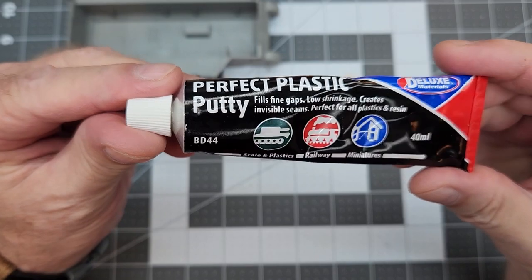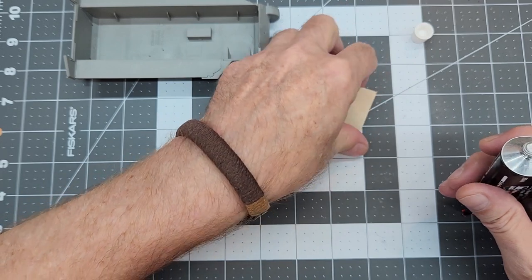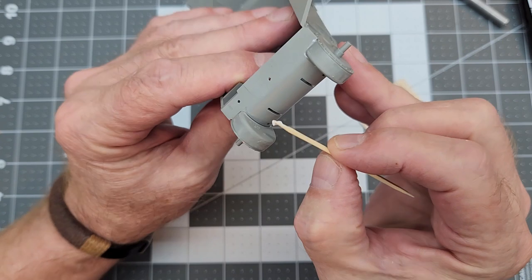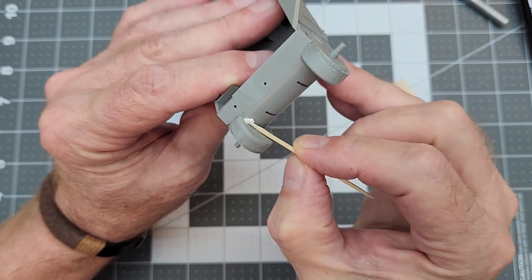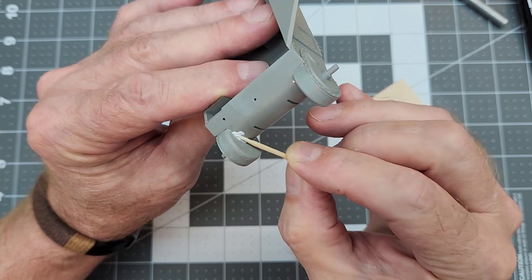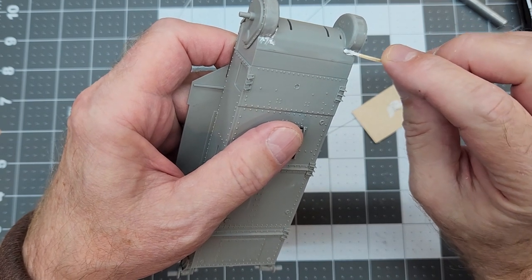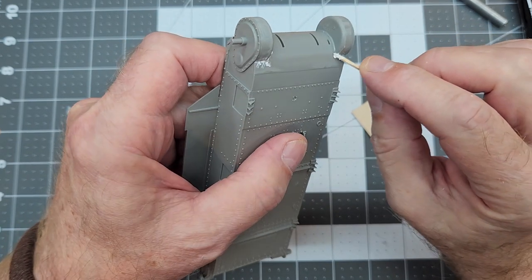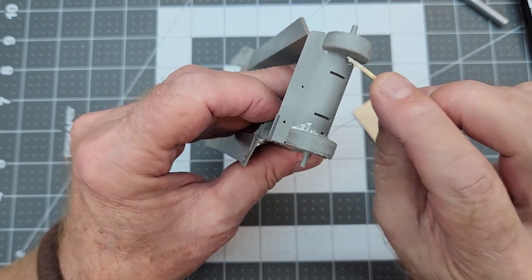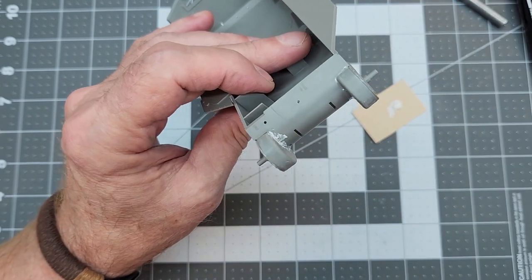There are some gaps around those final drive housings, so we're going to use Perfect Plastic Putty, which is a water-based filler. That will fill these little voids — I don't think these are actually supposed to be there, as these covers were probably cast into the end sections of the transmission cover. We're going to put this on and let it completely dry, then come back and clean it up. Since it's water-based, it'll be an easy cleanup.